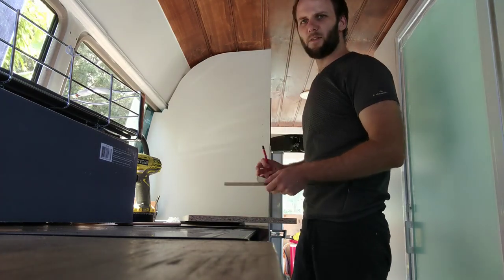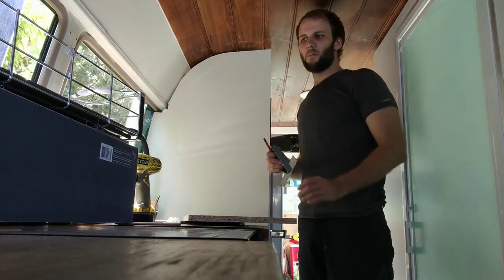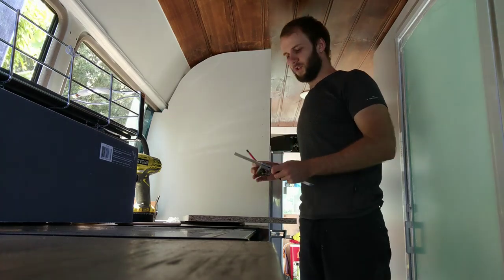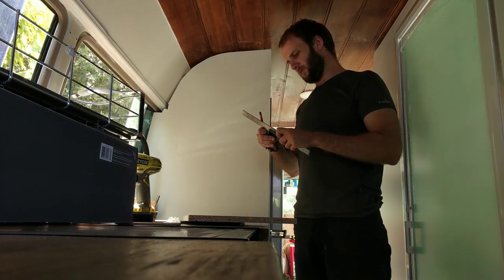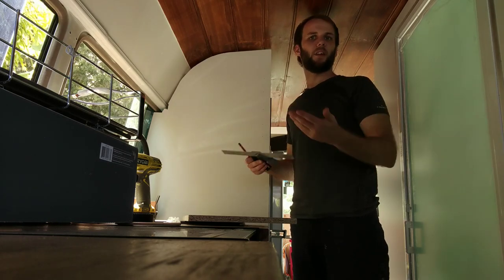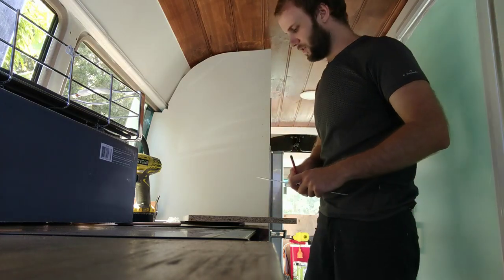We looked at heaps of other baskets, like the ones that attach on the sides, but they're all made to fit standard-sized cupboards, which we just don't have. These work well because you can build around them — they mount on the bottom, so they can mount to a shelf rather than having to mount to the sides and possibly lose a lot of space.